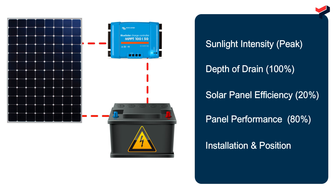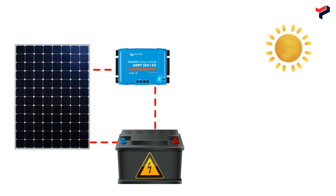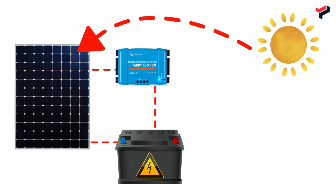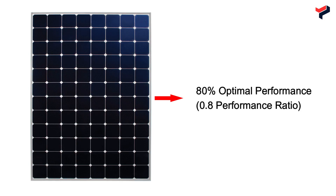Solar panel efficiency and performance are important when calculating how much energy a panel delivers, in contrast to the specified energy, for proper sizing of a solar system setup. A good solar panel can harness 20% of sunlight for electricity, giving it 20% efficiency. With 20% efficiency, a panel can deliver up to 80% performance, or a 0.8 performance ratio.